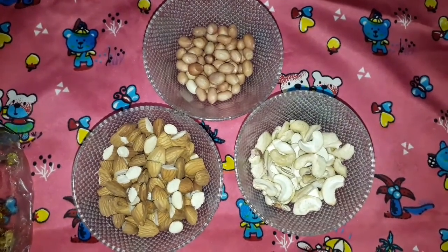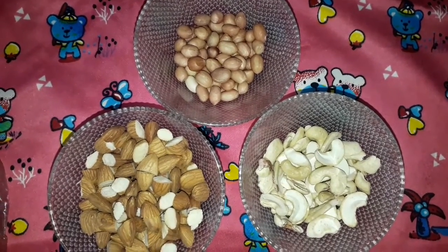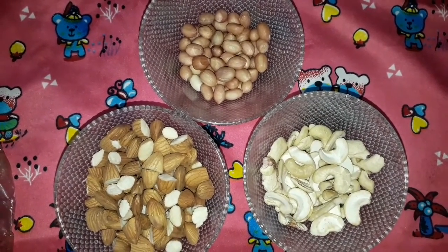Now I will add 3 ingredients: 1 cup of badam, 3 by 4 cup of kaju, and half cup of peanuts.